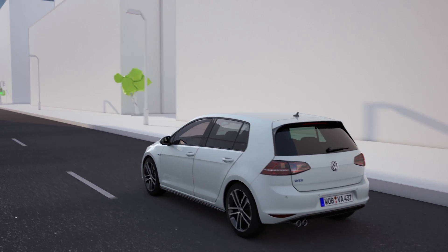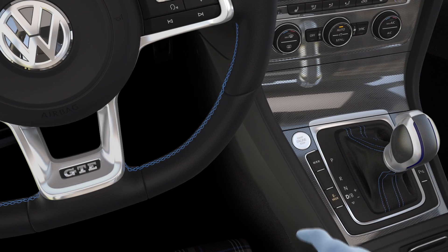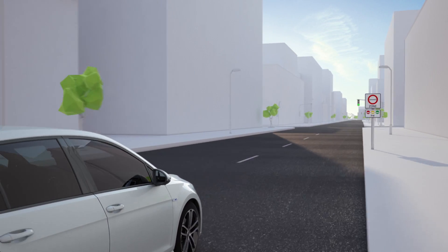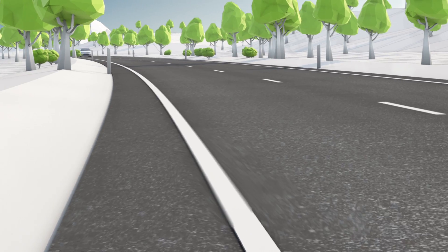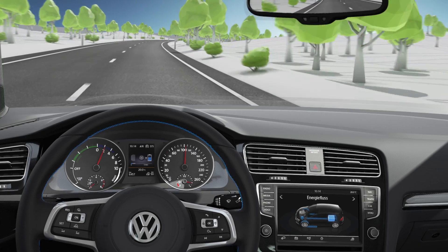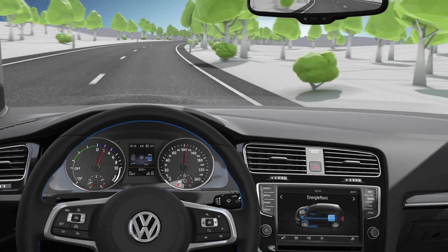In city traffic, the GTE hybrid drives mostly electrically. At the push of a button, it becomes a pure electric car. In E-mode, the GTE drives without emissions, out of town even up to speeds of 130 km per hour. Behind the steering wheel, the GTE informs about energy flows, performance and ranges.